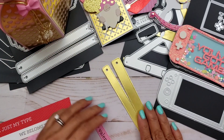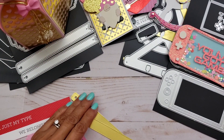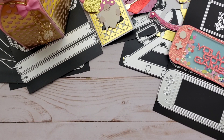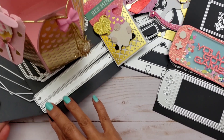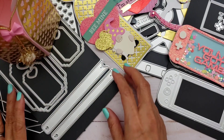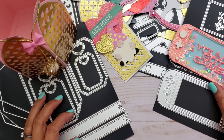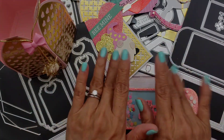Anyway, that is my share for today. Thank you so much for coming over to my channel — I really appreciate your support. If you're interested in any of these dies, I will leave the link in the description box. You can find them at KS Craft. Thanks for watching, guys, and I'll talk to you later. Bye!